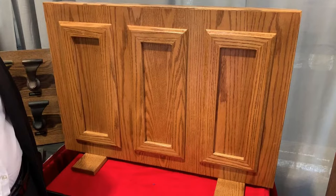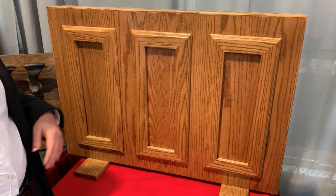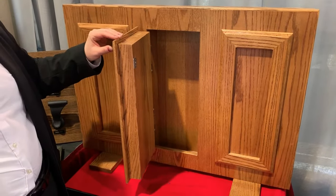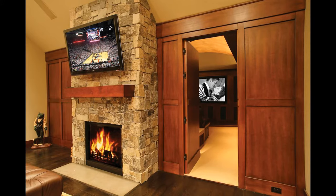Look at this mock wall. You can't tell that one of these rectangles is actually a door. This would make a great opportunity to build an entire area for a safe or a secret closet, or actually build a secret room.